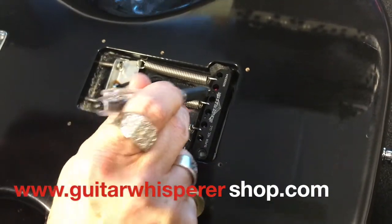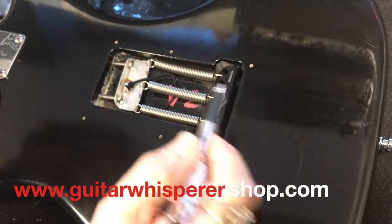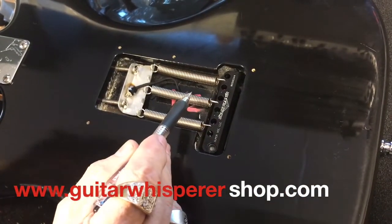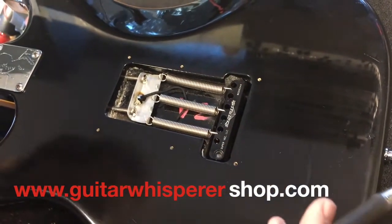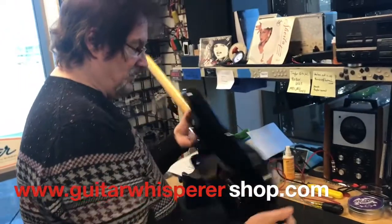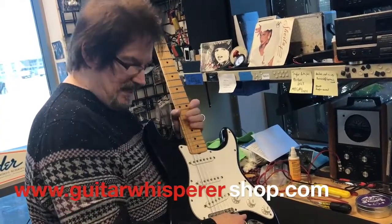Otherwise, you can use another material to hold the block at that particular place. The other way to do it is to merely tighten these screws all the way in — this will pull the block forward and in essence lock the block down too. The best way, and what I recommend, is to go ahead and build a block in here so that the tremolo cannot be pushed up or down — it's totally locked.